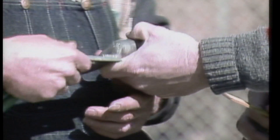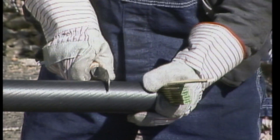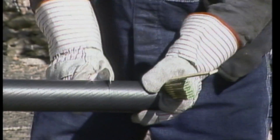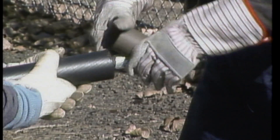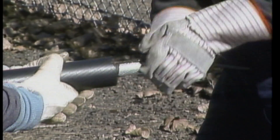They measure the inside of the lug, transfer the measurement to the end of the cable, and mark the cable. They cut the insulation and remove the insulation in the conductor stress control layer to expose the bare conductor.